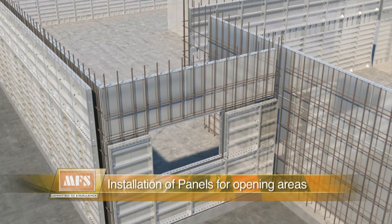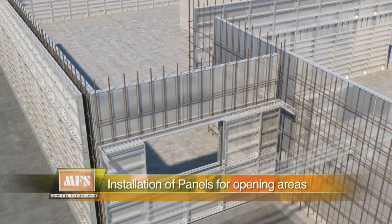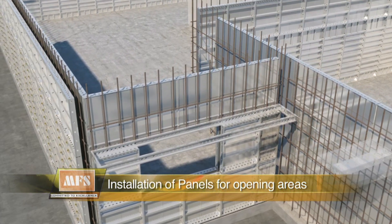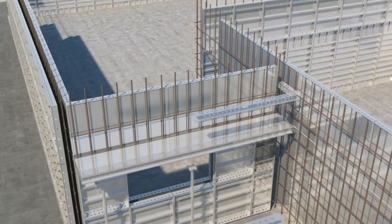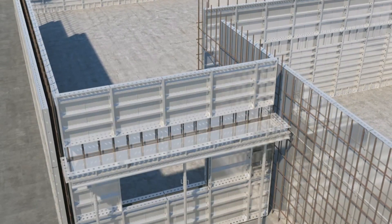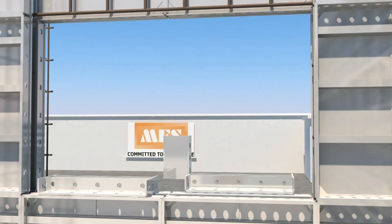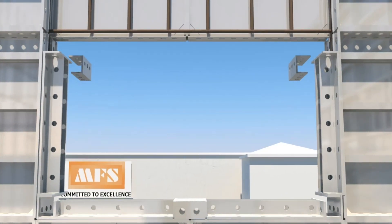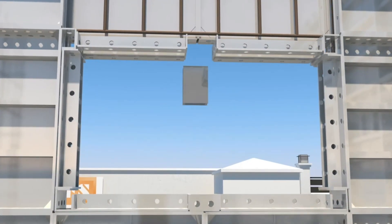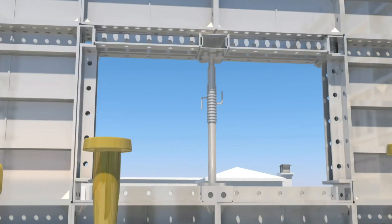Installation of panels for opening areas commences post installation of all panels. After the setup of the upstand, panels of the window area are installed in the following sequence: sill packing cover, LS wall closing panel, SL beam bottom panel, prop, and finally beam side panel.